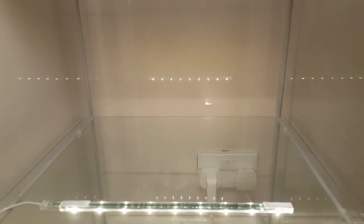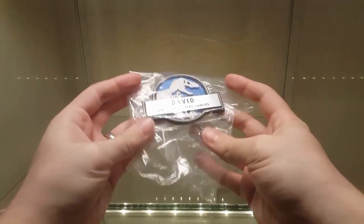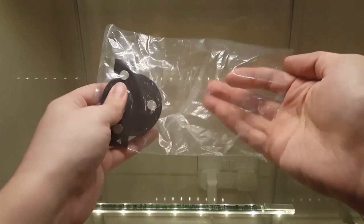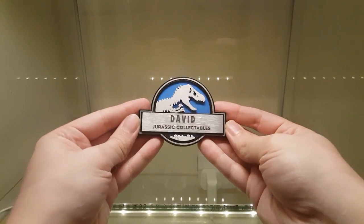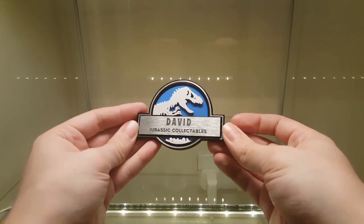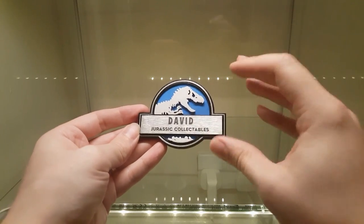Today we are looking at something very special. It's arrived from the very talented Paul Elder and it's a Jurassic World staff badge. This has been matched meticulously to the screen-used props that were actually used on Jurassic World, and it's been made in a really novel way.